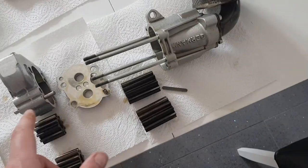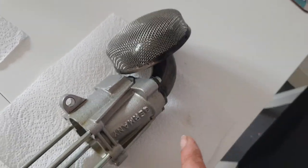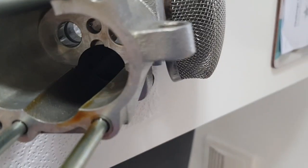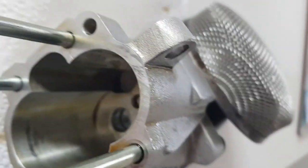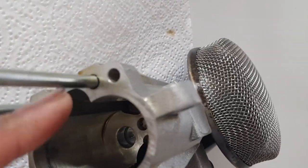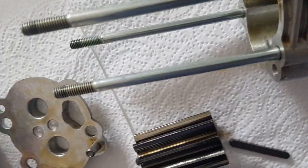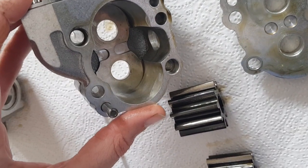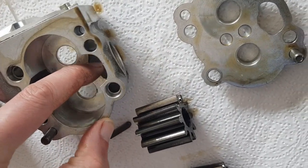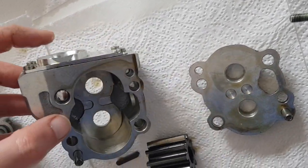There are a couple of tiny bits in there but it looks generally good. This is the pressure stage, the scavenge stage - there are two separate stages. This is the main feed so it has a strainer here, and the oil is sucked up through there. Looking here, it goes into this side of the pump - there's no actual port to exit through there, so it actually exits through this here, which then feeds into the second stage.